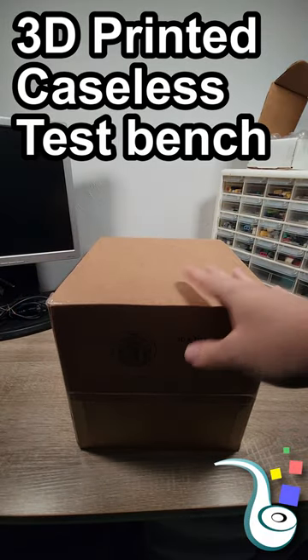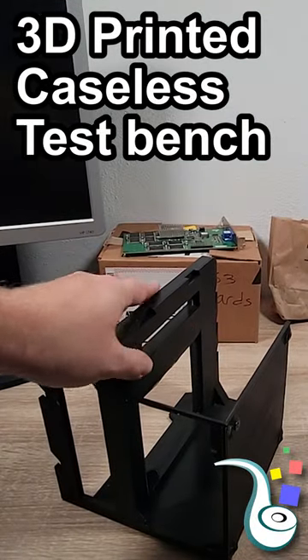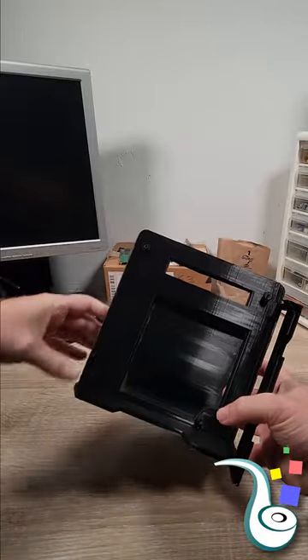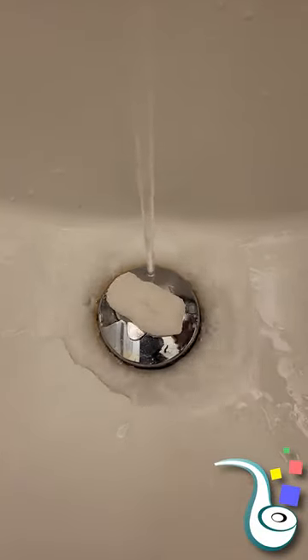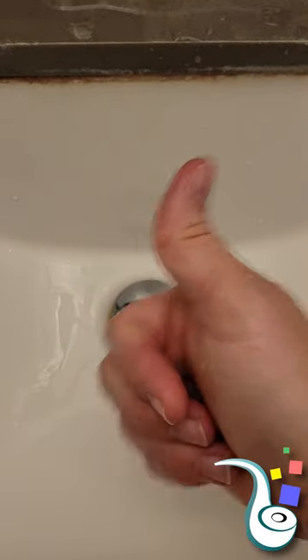Got a package here from Tech Ambrosia and that is a test bench. That is awesome and there's even rubber grippy feet on the bottom. This is really high quality and yes I did confirm that these packing peanuts are degradable. Thumbs up for the environment.